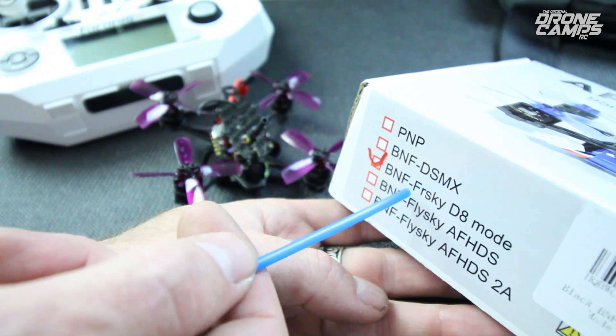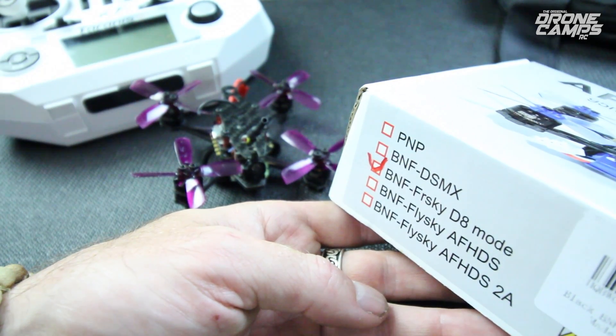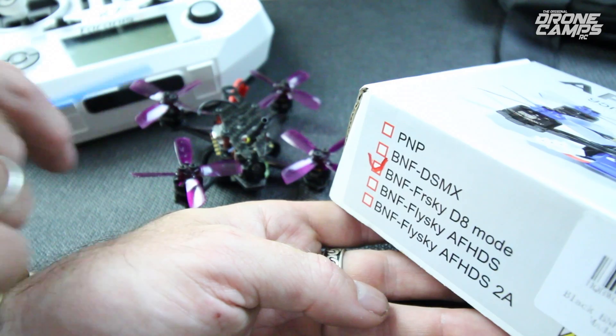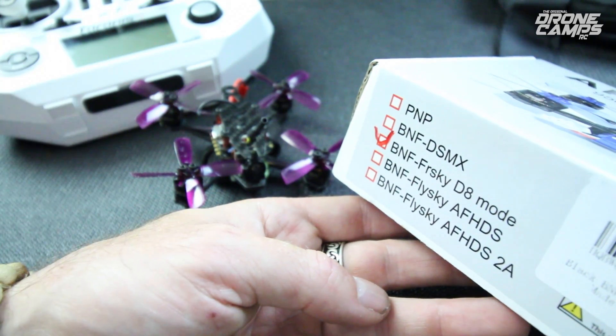I have the BNF — the Bind and Fly — FRSky D8 mode, and that just turns on inside the radio. You turn on D8 mode and hold down the bind button. It's pretty simple to bind it up. I had it bound within about five seconds.